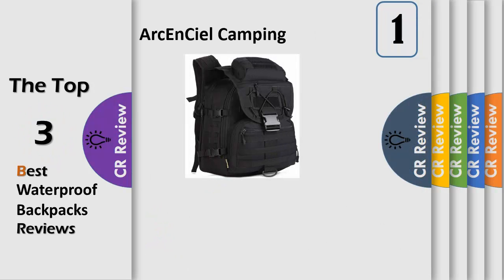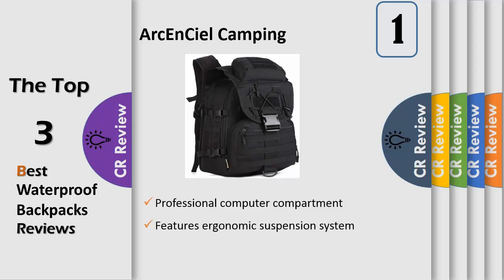Number 1: a professional computer compartment which can keep your computer safe during strenuous exercises such as running and climbing. Feeders, pals, and webbings all over the back allow you to hang different equipment. The zippers of the computer compartment and main compartment can be opened from the top to the bottom, which is very convenient for putting your equipment inside. The height of the water-resistant cover is adjustable.